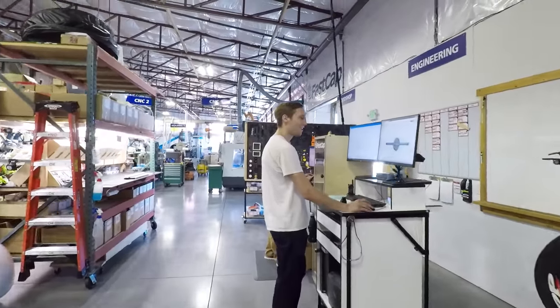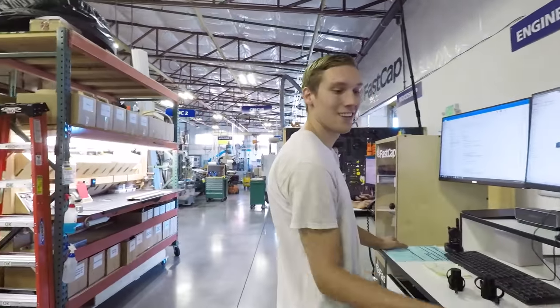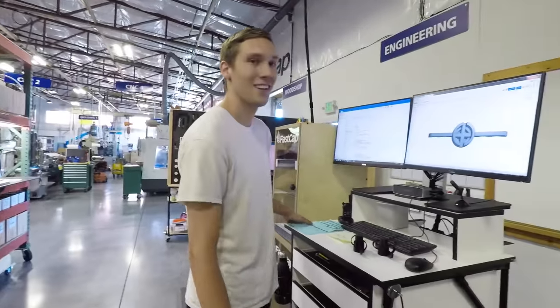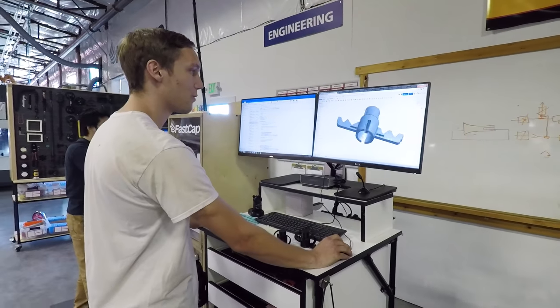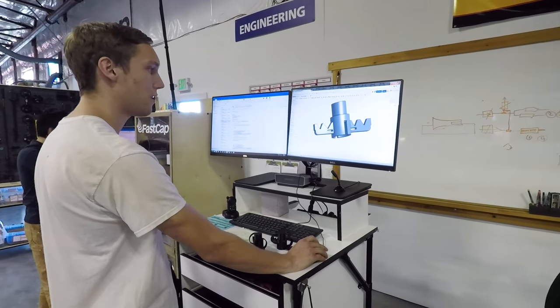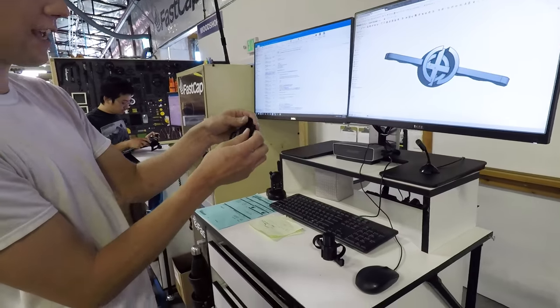Hey Tyler, how you doing? Good to see you. Hopefully I'm not sneaking up on you in something that's top secret. Not super secret — just working on a new project here, trying to optimize our new third hand cord holder. It's not really on the market yet.